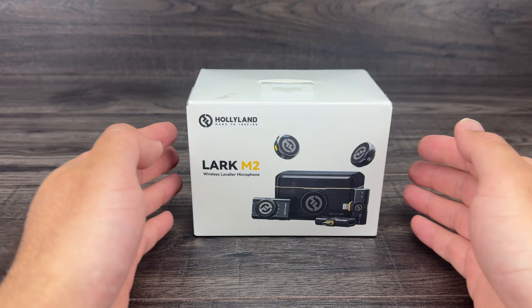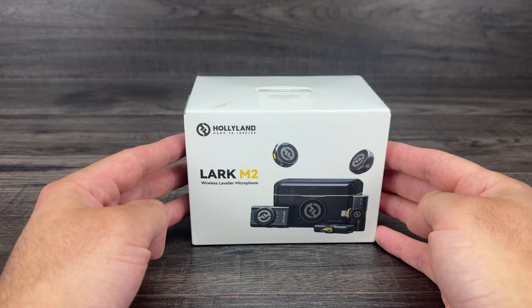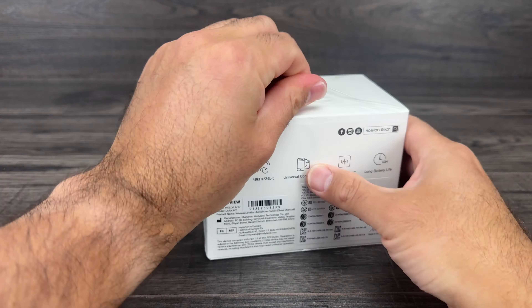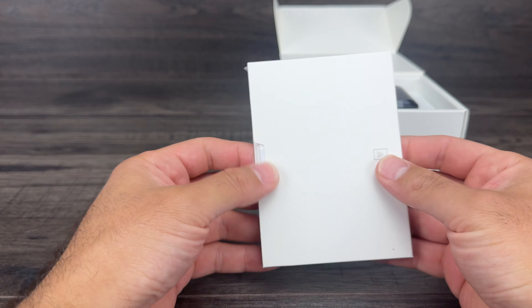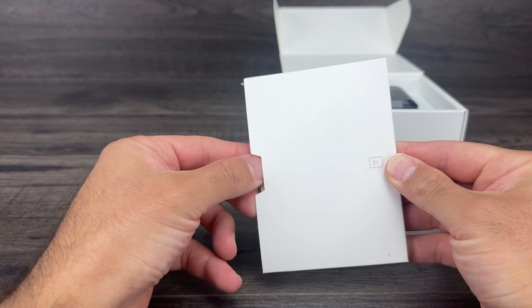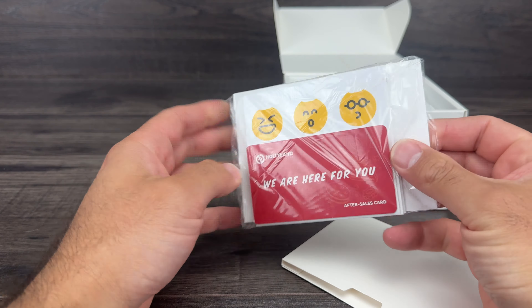This is the Hollyland Lark M2 combination kit. Let's unbox it and I'll show you everything inside. First things first, we have the instruction booklet as well as the stickers to cover the microphone itself. The microphone does have the Hollyland logo on there, so you can use these stickers — there's a solid black or white. I'll probably use the solid black to cover that up.